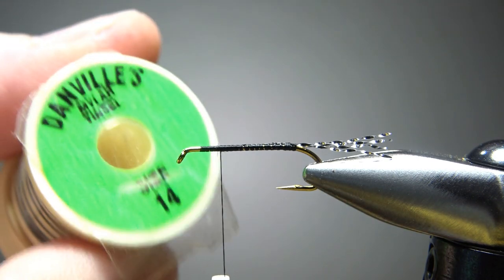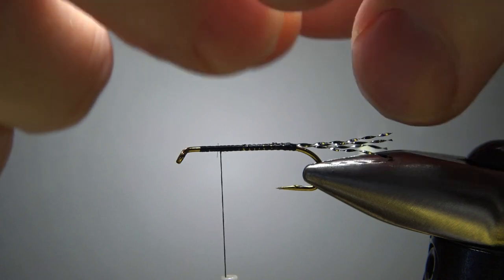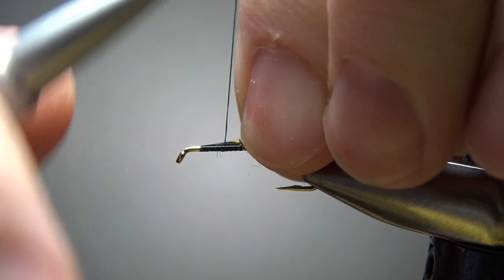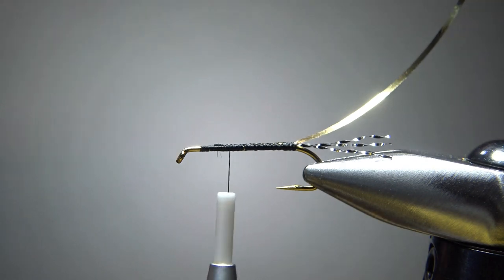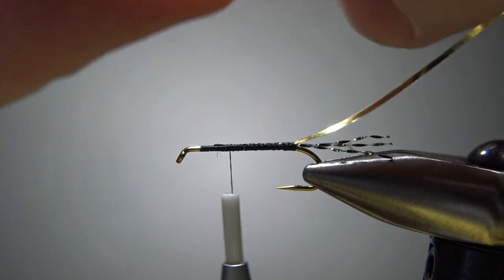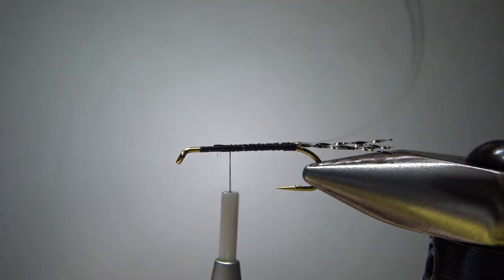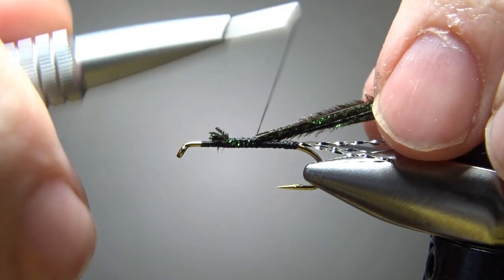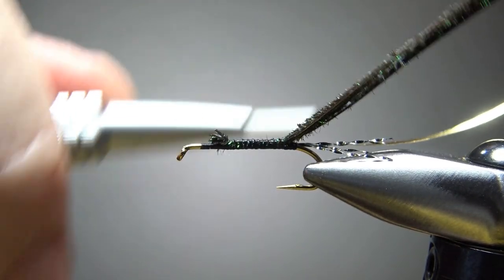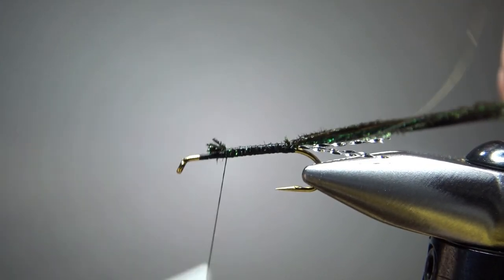Now we do have a rib. I'm going to use a size 14 Mylar tinsel. Remember the side you want to be showing — catch that in with that side toward the hook. I want the silver side up, so I'll catch it with the silver side facing the hook and bury this in along the top. Then let's catch in the body — peacock hurl body. I'm going to grab a bunch of them, six or seven strands. Snip off the brittle ends and catch this in. Take as many as you think you need, and adjust from there — it's not rocket science.